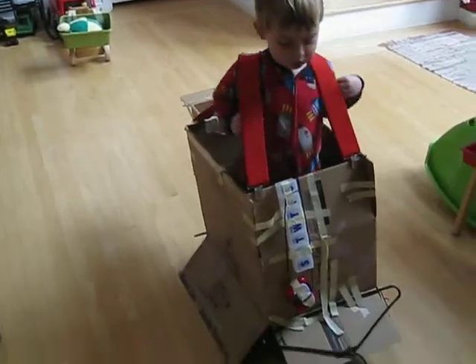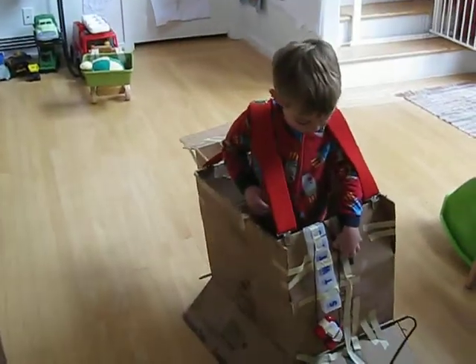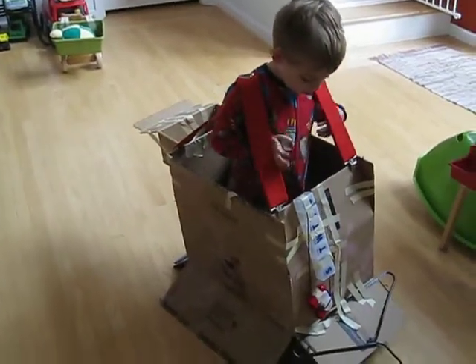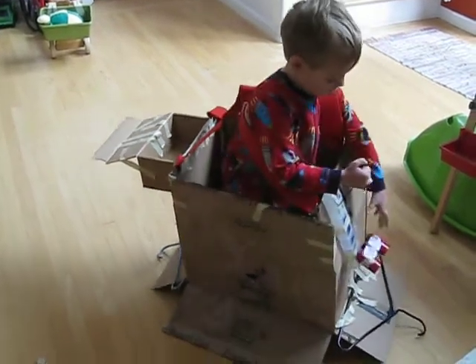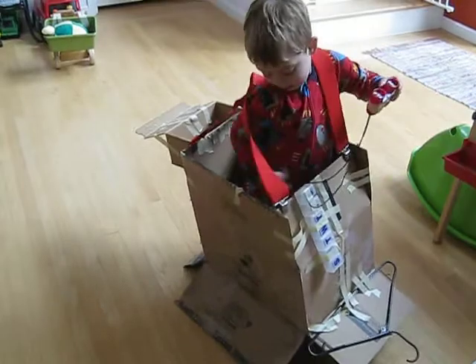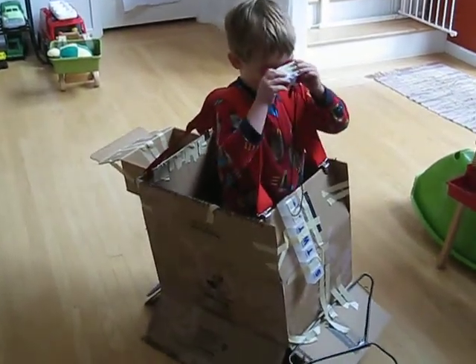And I have hooks to attach to other things. Yes, I see hooks to attach to other trains. I need the binoculars to help me see. Binoculars to help you see.